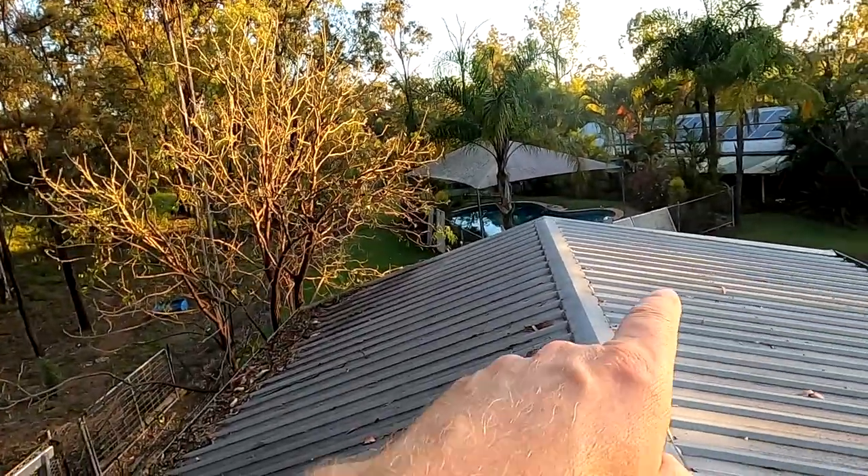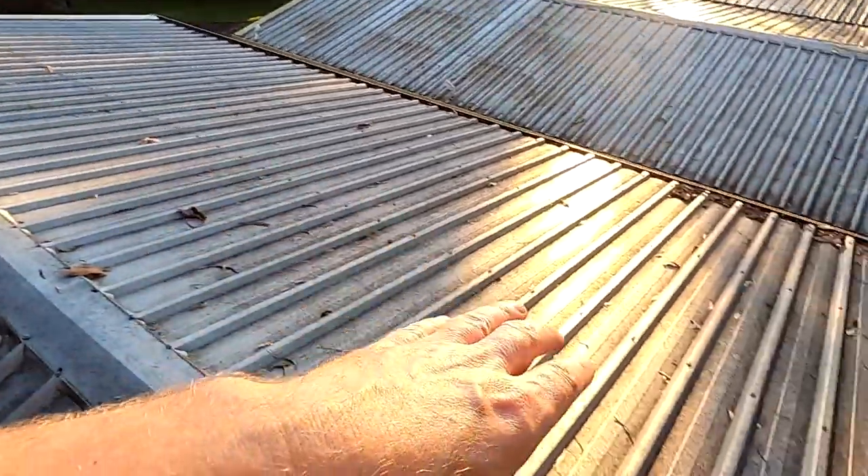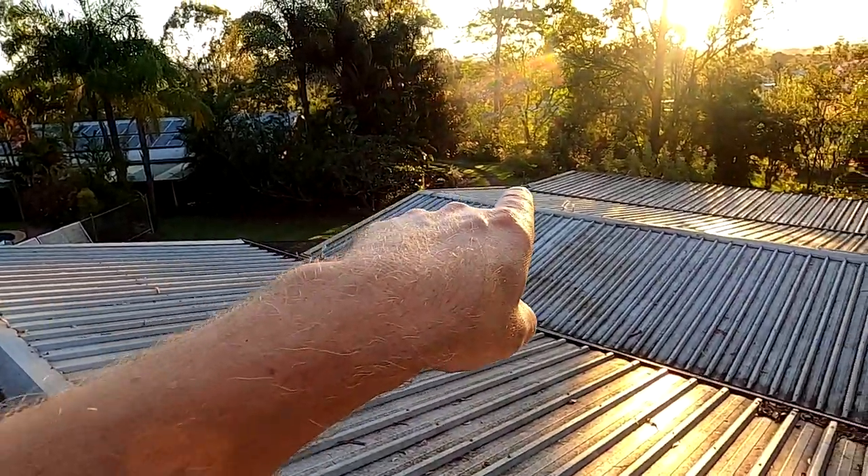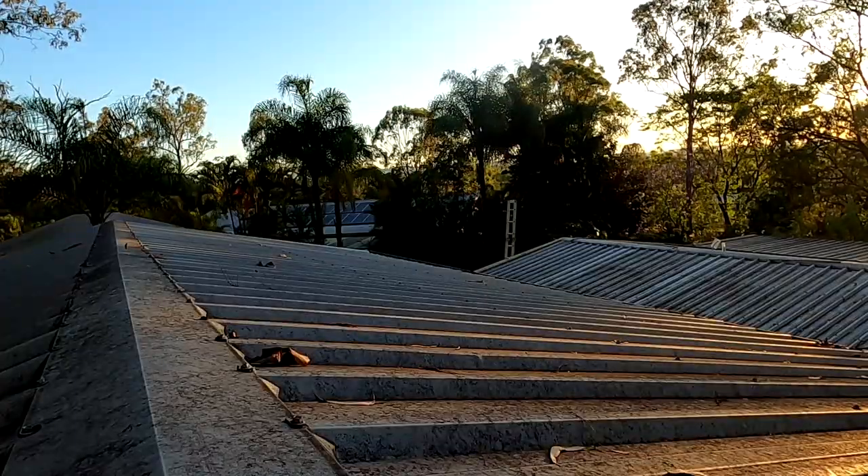So this shot took me a while. I had to put the ladder here on this big shed, set up the camera in this corner, then move the ladder back to the garage, climb on the roof, do my panic phase, and then get the ladder back on this shed to come up and pick up the camera again. As you can see, there's still no solar installed - nothing. It is day two now, nothing has happened.